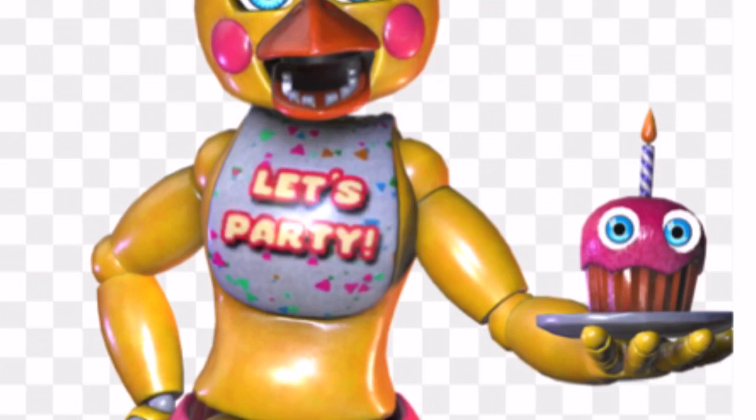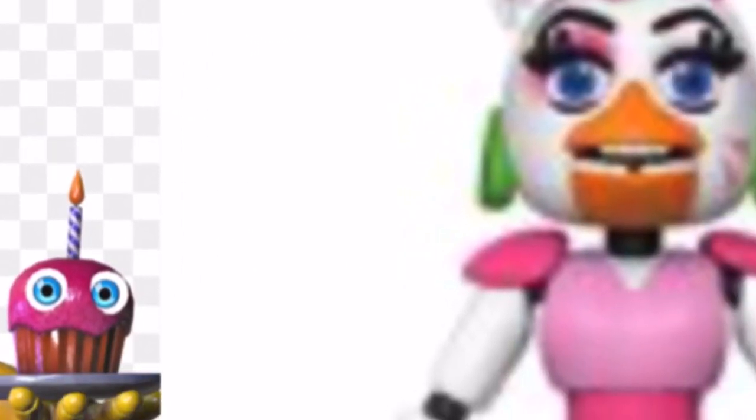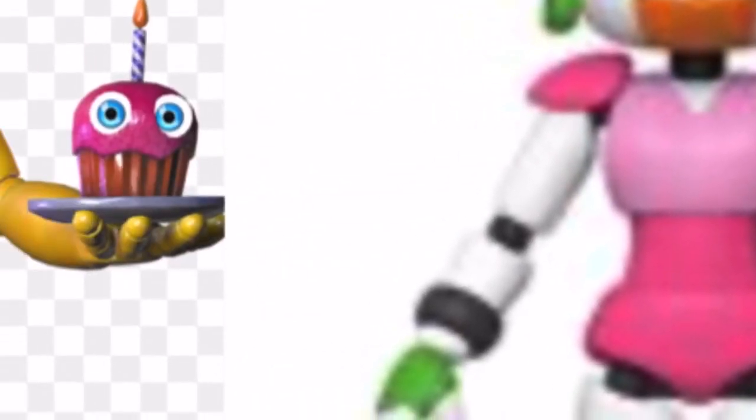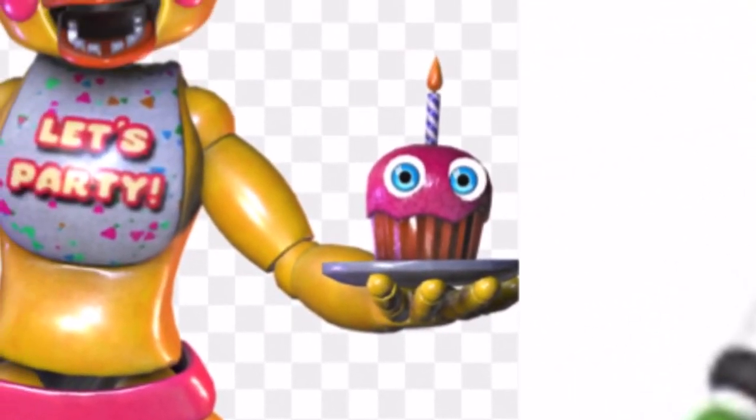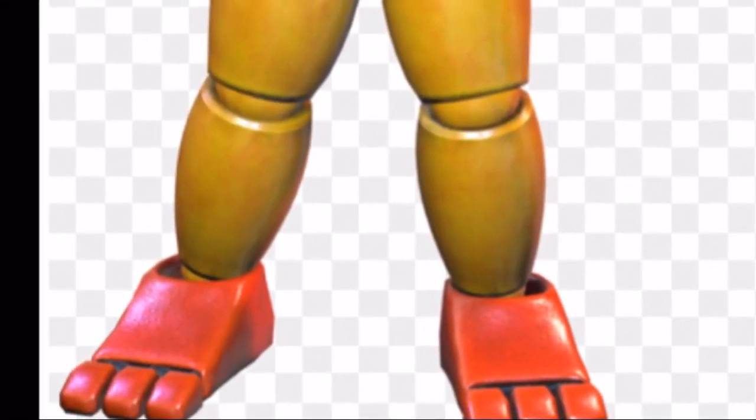There's also something pretty similar — the gap between the feet reappears on Glamrock Chica exactly. The bib is overlaying the rest of her body similarly. Even the arms are in a similar pose — where Toy Chica is holding the cupcake is a very similar pose to where Glamrock Chica is holding the guitar. The feet are also similar — there are three toes on both.